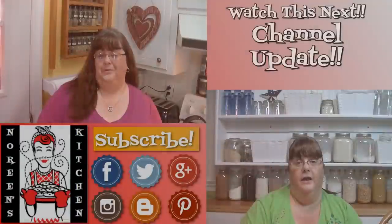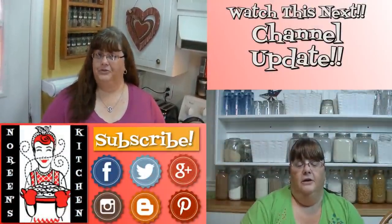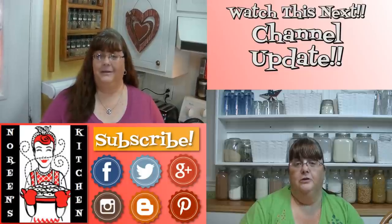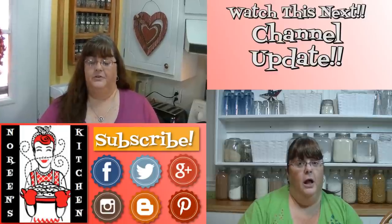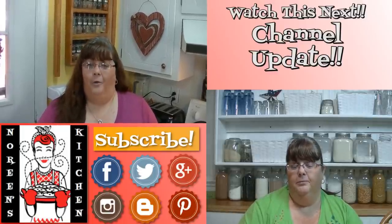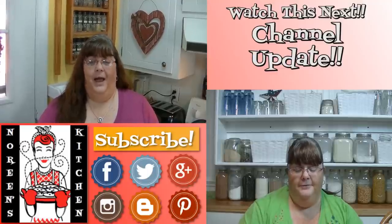Until next time, I'll see ya. Thank you for joining me in my kitchen today — I hope you liked what you watched and I hope that you try it and love it. If you like what you saw, please consider hitting the thumbs-up button and giving me a positive rating. Make sure you hit the subscribe button if you're not already a subscriber so you don't miss out on any of the fun we have here in our kitchen every single day.